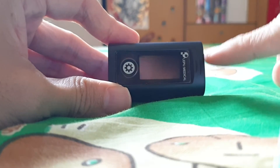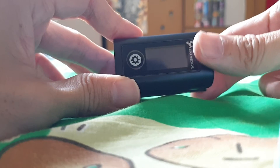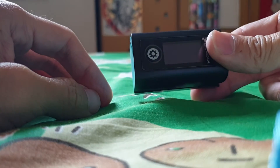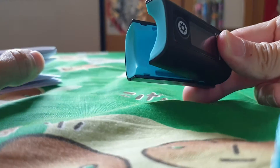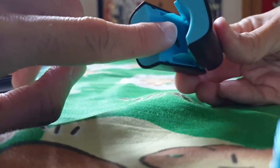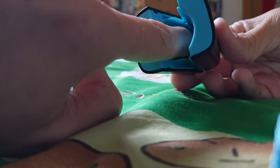You see these two lights down here — that's for your thumb to push it down. Basically you do not need to turn it on. What you need to do is just clip it open and insert your finger all the way in to the end.